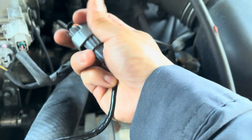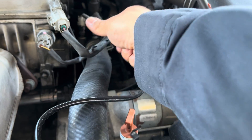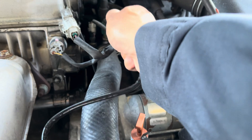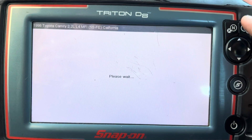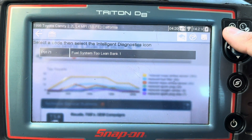Go ahead and plug it back in. There you go — it clicks. I'm gonna zip tie it to the wire right here so it doesn't ping around. It's good. Now I'm gonna show you the code again before I clear it. Current code: fuel system too lean.